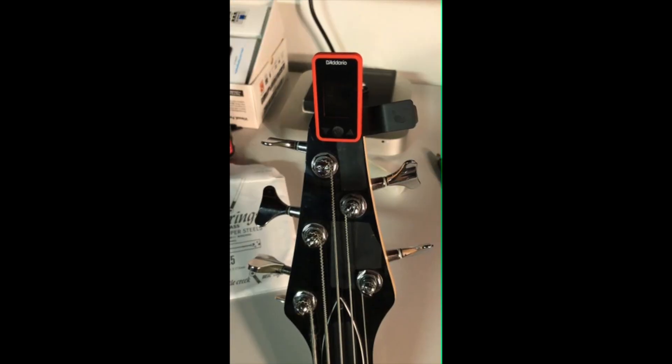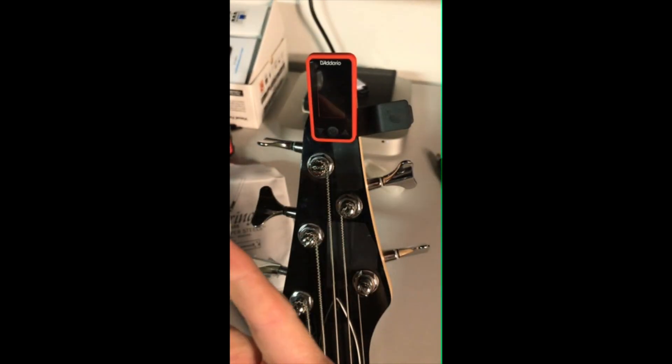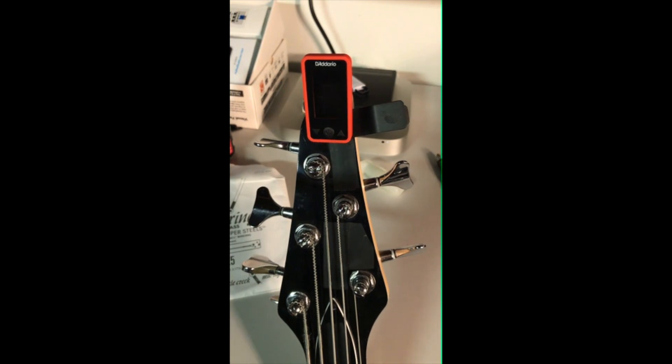And now we're done in record time, thanks to D'Addario's cool glow-in-the-dark multi-use string winder — love it, go buy one now. Hit that like button, subscribe for more reviews and demos, check out my website analogkiddigitalman.net, and if you've got a request or a question, put it in the comment section and I'll get to it.